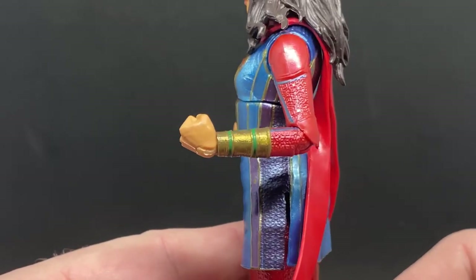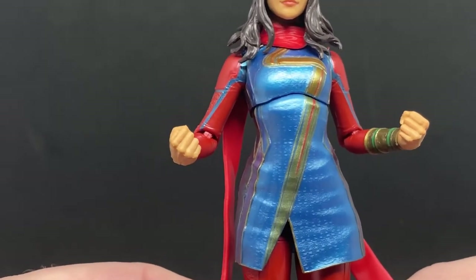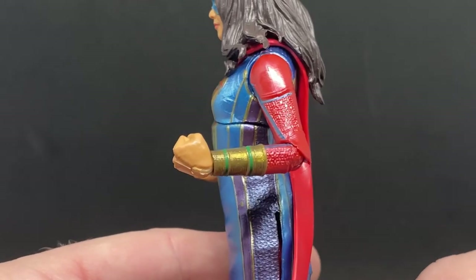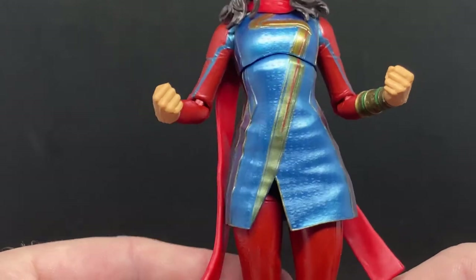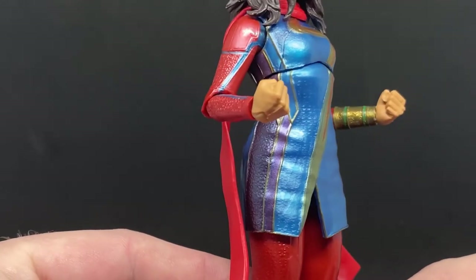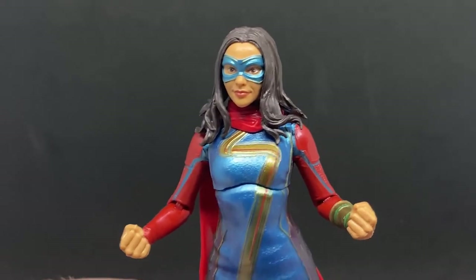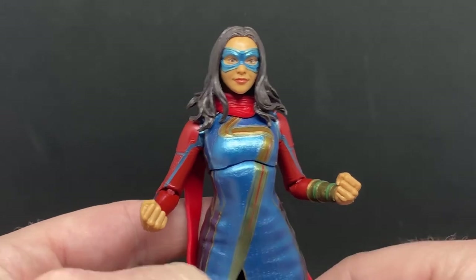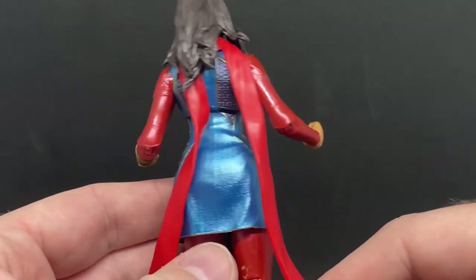Thinking of things like the Ten Rings — old mystic artifacts that give people their powers. Of course, by the end of the season we find out the bracelet unlocked her potential as a mutant. They're changing things up a little in the MCU, which is cool — bringing in the mutants and sprinkling them in with cool backstories.